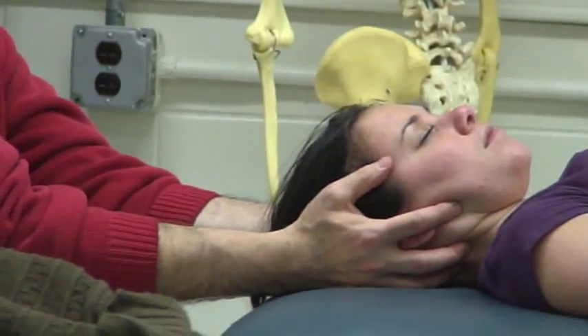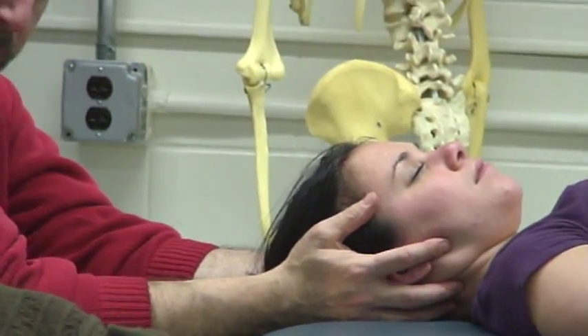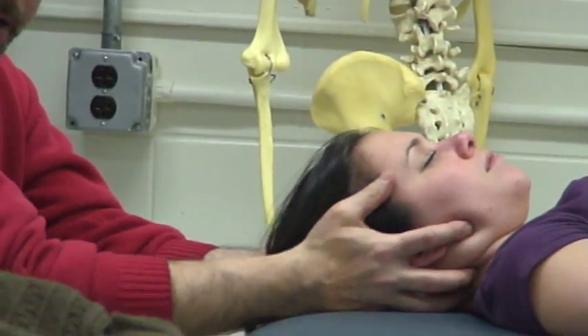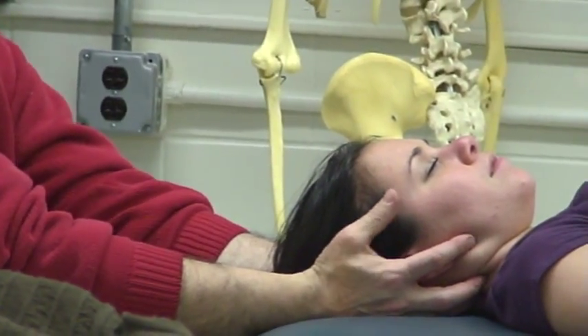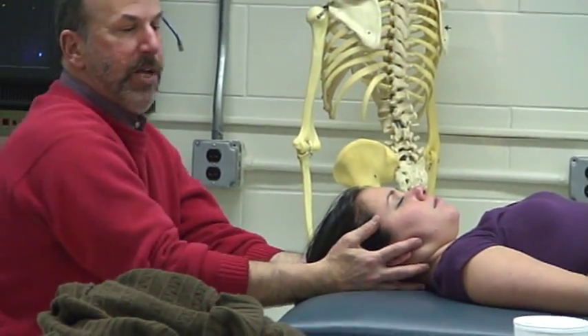I'm getting nice decompression through the head and neck. I can always adjust — if I find she's guarding, she's not comfortable, the muscles are starting to get tight, I readjust my dynamic neutral to where she's comfortable. Three to five reps, grade 1, 2, or 3 depending on what's called for. And then I go back and re-assess.